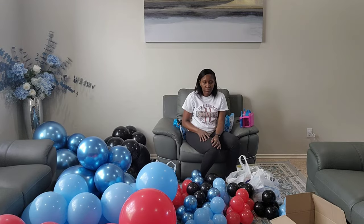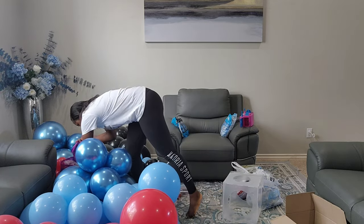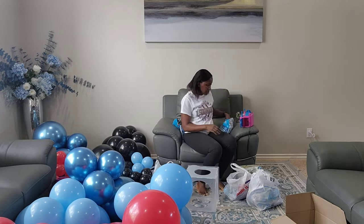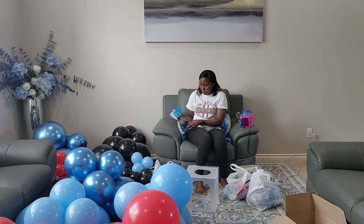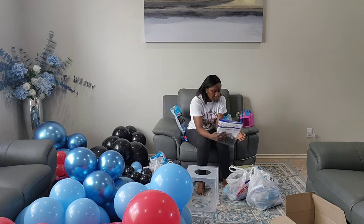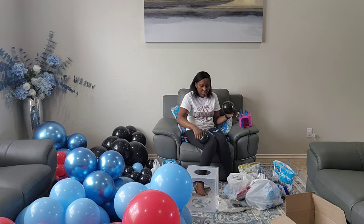I've learned so much about Spider-Man the last couple of weeks and all the different Spider-Man characters there are. Now I'm bringing in my balloon sizer so I can show you how I create a column for the birthday, because I have a number seven. Instead of using helium to create a bunch of balloons, I decided to create a column so that I can just put it next to the backdrop.